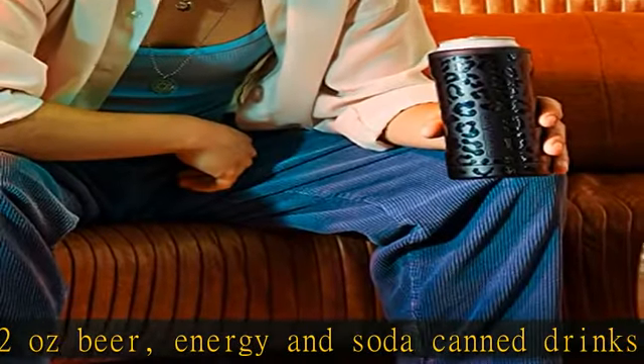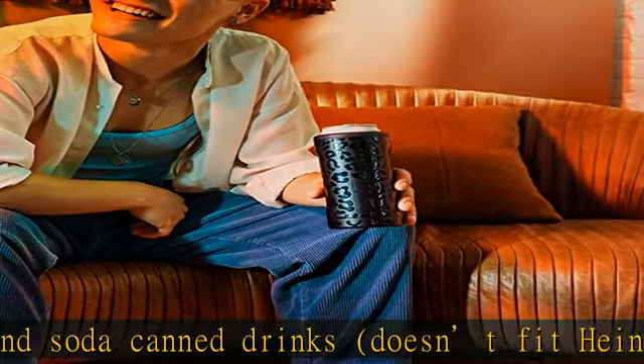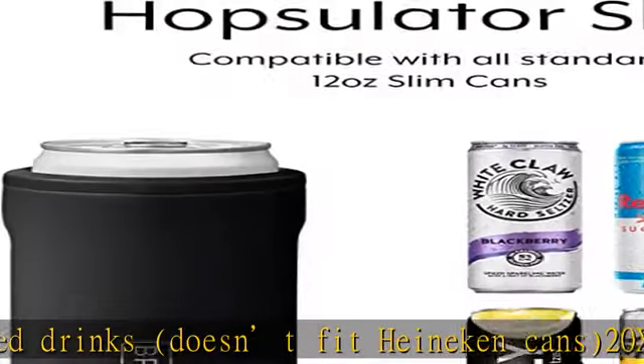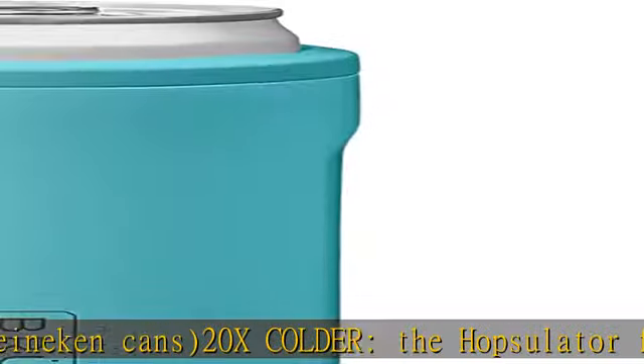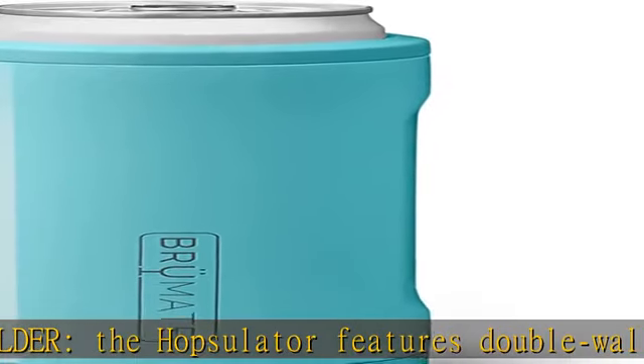Easy to use — it's a no-brainer. Simply push your can into the slim and the push-lock technology will keep it in place. When you're done drinking, unscrew the gasket to remove the empty can.